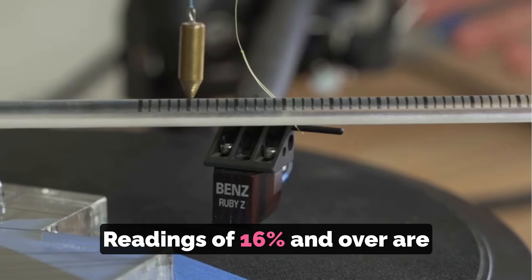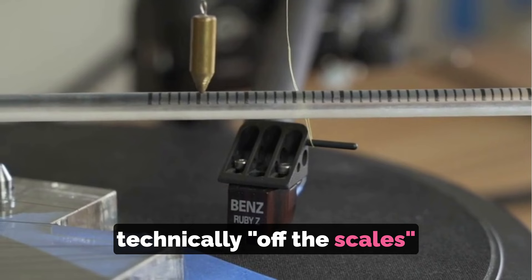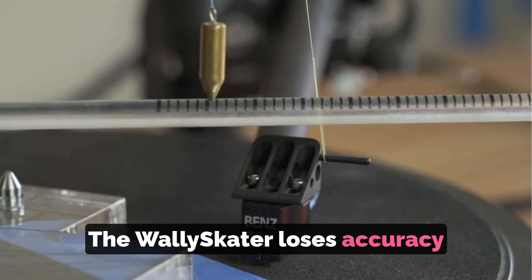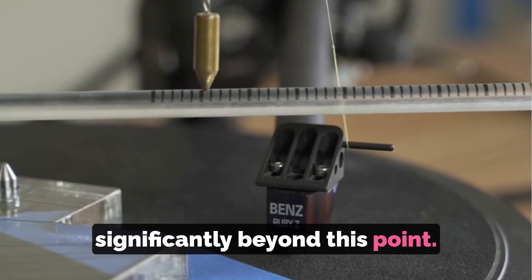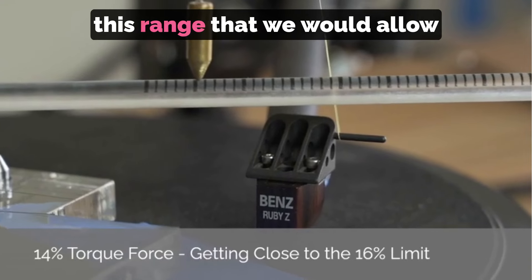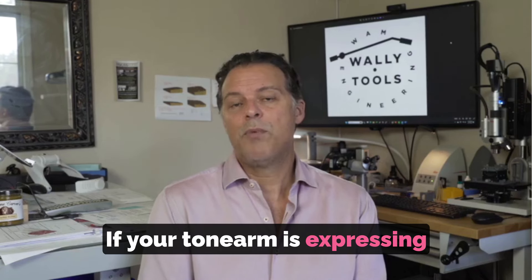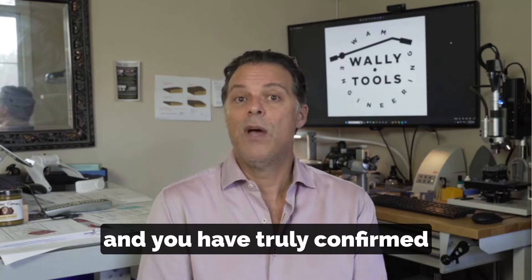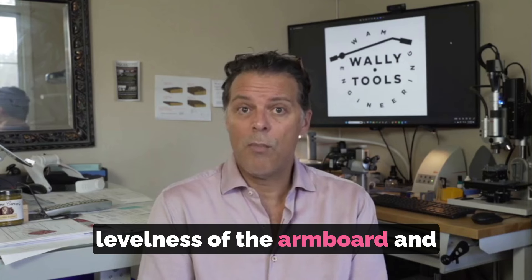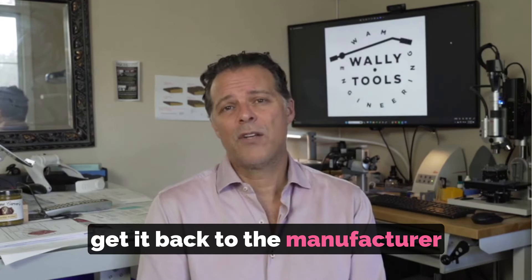Readings of 16% and over are technically off the scale of accurate measurement — the Wally Skater loses accuracy significantly beyond this point. Fortunately, there is no horizontal force in this range that we would allow for in a tonearm anyway. If your tonearm is expressing forces out here and you have truly confirmed levelness of the armboard and still cannot do anything about it, get it back to the manufacturer for repair.